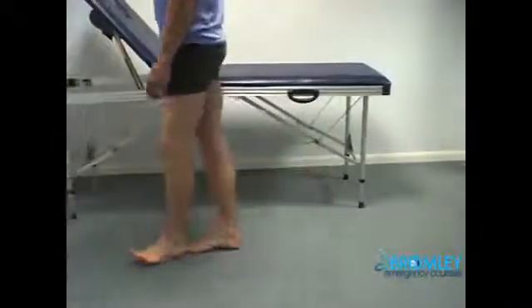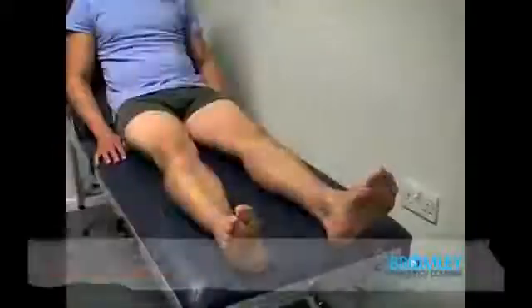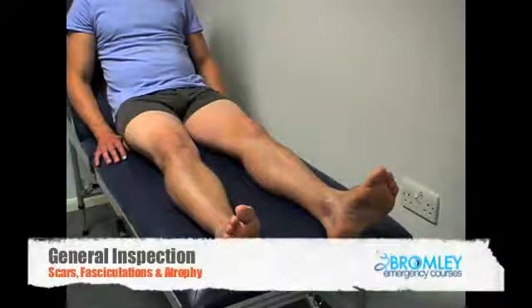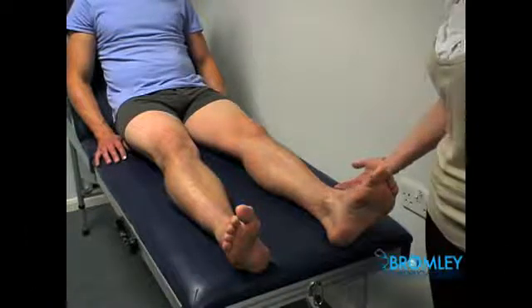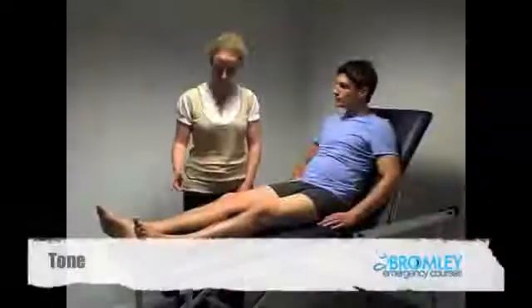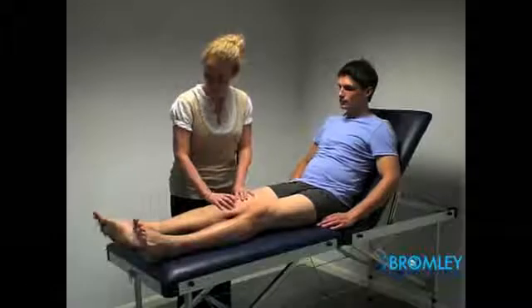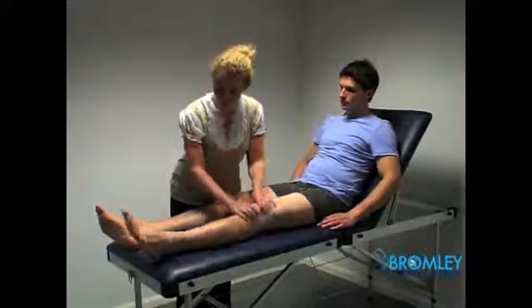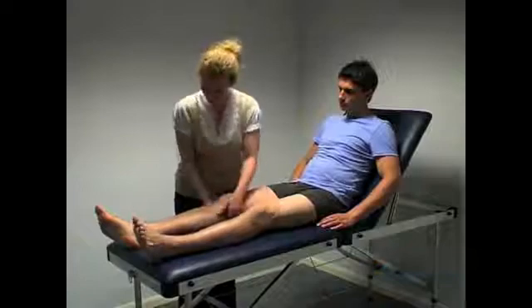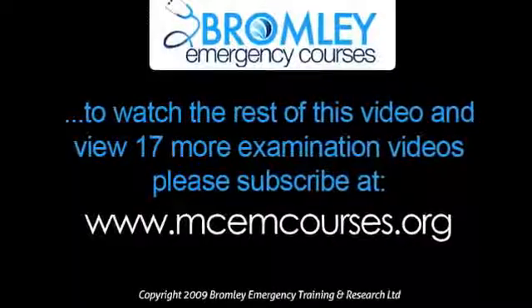I'm going to put you back up on the bed for me now. Lovely. Now we're just inspecting the legs, looking for any obvious scarring, any fasciculation or any atrophy. You also need to look underneath the legs, either when they're standing or when they're on the bed. First of all, we're going to start by testing the legs for tone. I'm just going to move your legs around, looking at the foot movement, and then you're going to lift the legs up quickly.